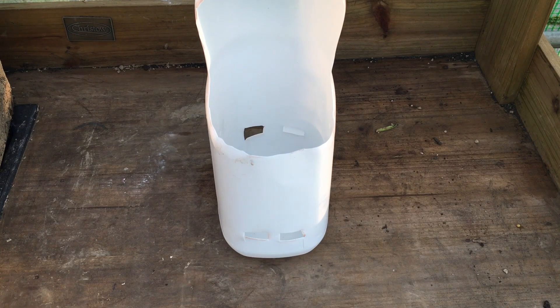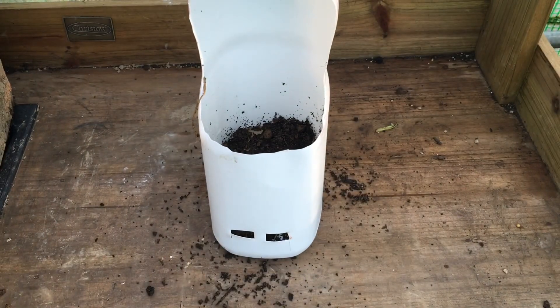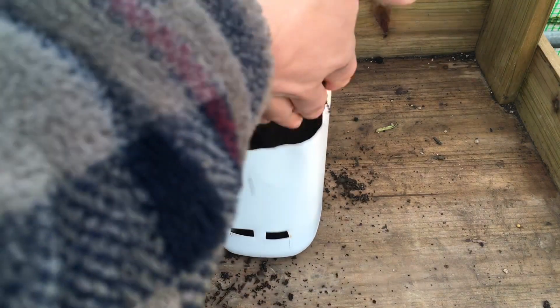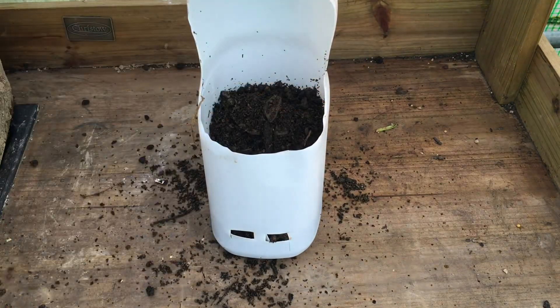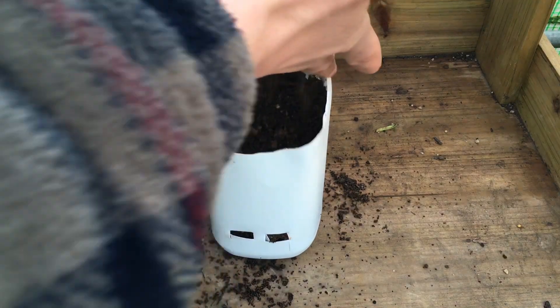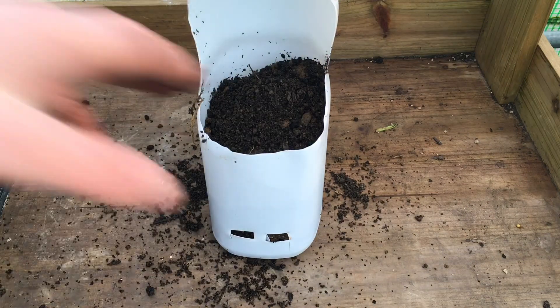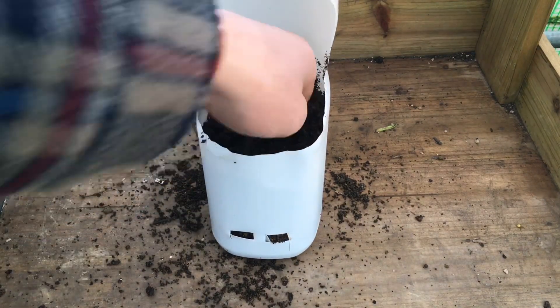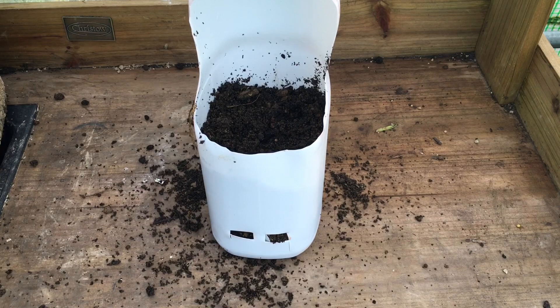I'm going to use a mix of soil — some quite nice soil and some compost — at the ratio of about three parts soil to two parts compost. That's because thyme is an alpine, which is what I'm putting in there, and they prefer a mix that's not too high in nutrients; they don't need loads of nutrients.